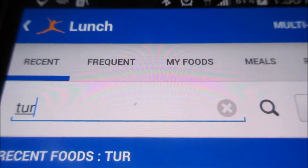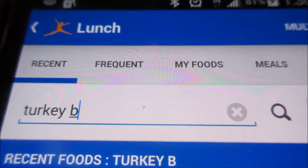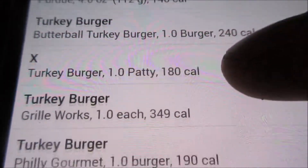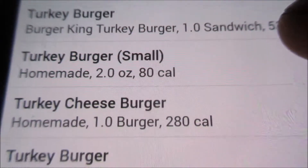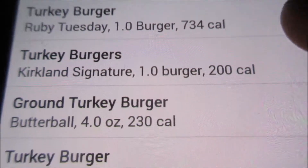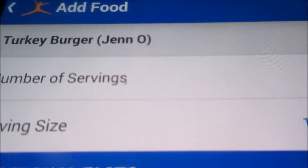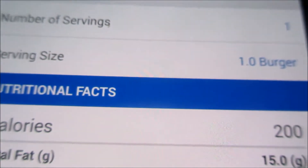The second way is to enter the food into the search engine. All different brands of turkey burgers come up. You just search through the list until you come to the brand that you're eating. It also recognizes generic brands. And if it doesn't have the generic brand or whatever kind of food you're eating, you can always add it.